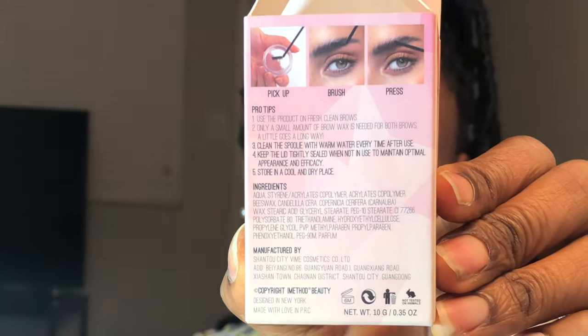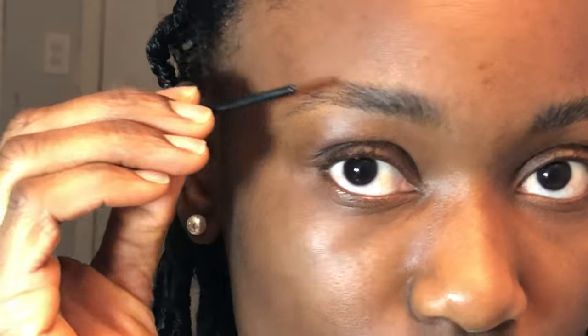So you see right there — I picked up, I brushed, but I forgot to press. So I'm going to go right in and press. Do you see the difference? There's a difference.